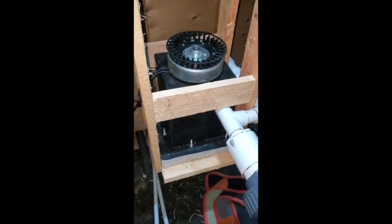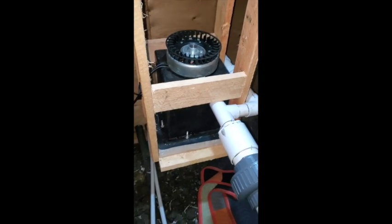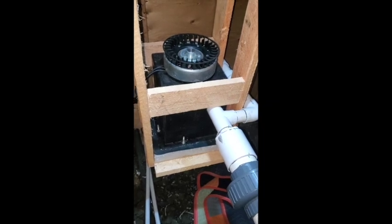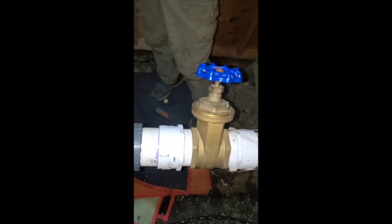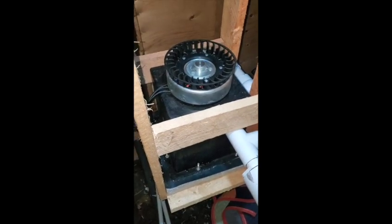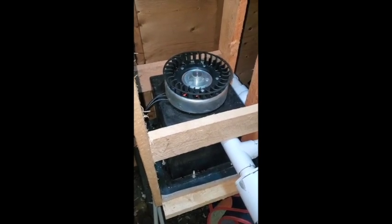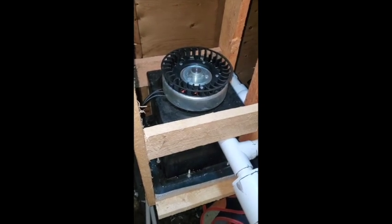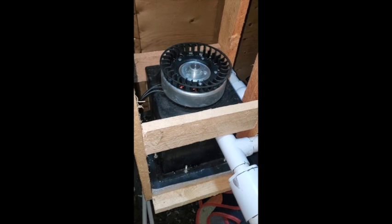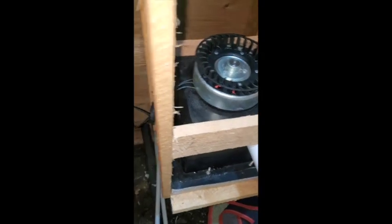We had the microhydro running for about eight minutes and then it slowly started to shut itself down, spooling down slower and slower and eventually stopped spinning. Even when we open the gate valve there's water flowing through into the housing and out the drain pipe, but the turbine won't spin. We're crossing our fingers that there's a plug in the nozzles, so we're going to take it apart, go in from the bottom, and hopefully clean out the nozzles.